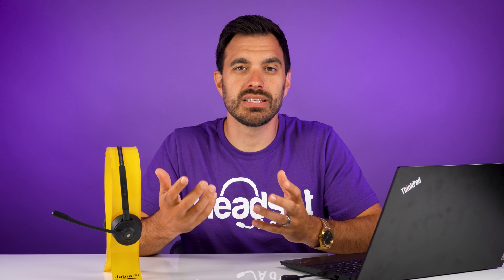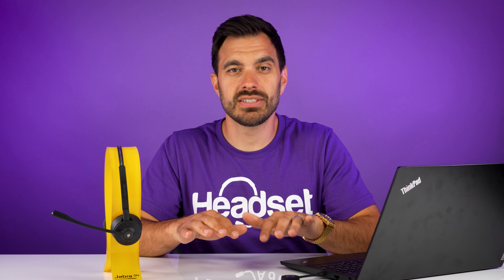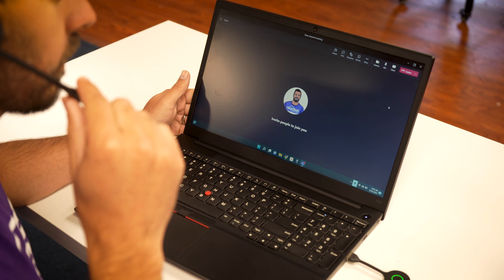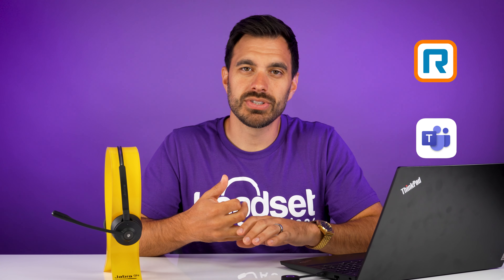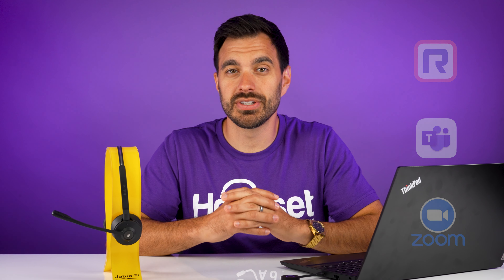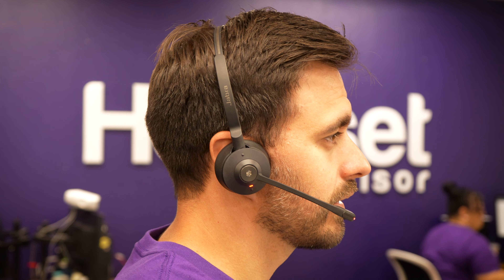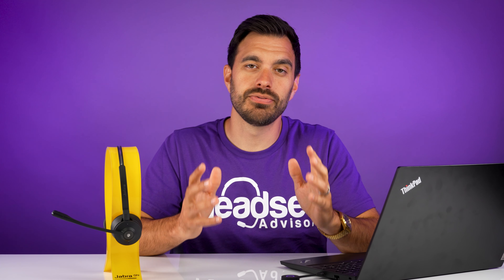Where it's lacking is that it doesn't connect to mobile devices via Bluetooth or traditional desk phones — this is only for desktop or laptop applications. It is optimized for platforms like RingCentral, Microsoft Teams, Zoom, and a ton of other UC applications, so you're going to get that remote call control, which is extremely important especially when you have wireless range that lets you move freely up to 200 to 300 feet away.